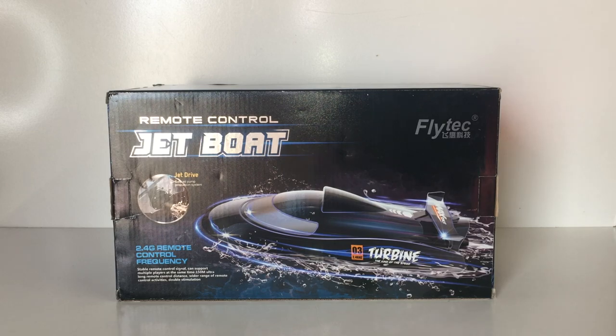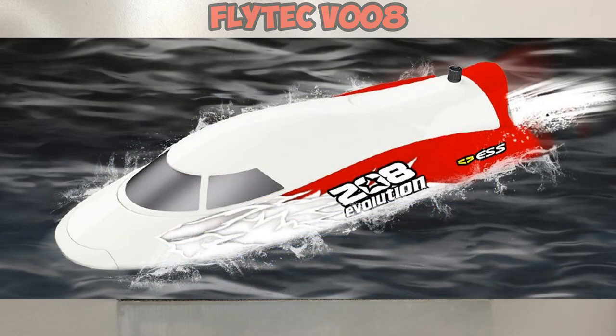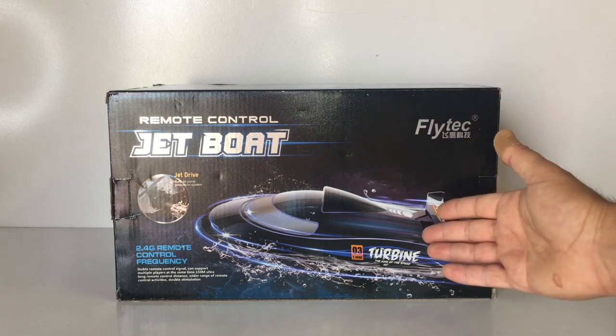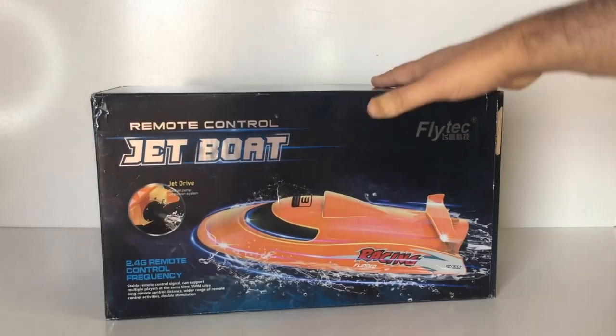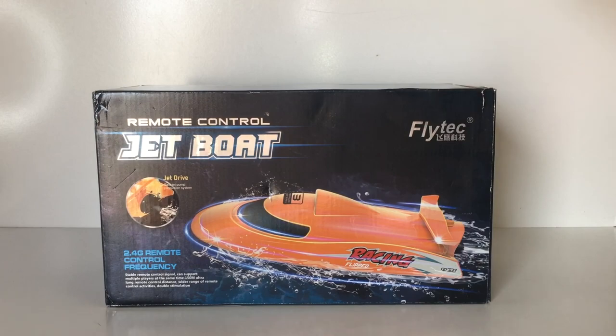I've always wanted to feature this particular model jet boat on the channel. I actually tried to get one last year but they were always out of stock. The very first ones that came out were only in the white color and you had two sets of decal sheets in red or blue that you could apply. Now it seems this year Flytec have basically updated this boat — rather than adding the stickers on yourself, this one comes in two different colors: black and orange.